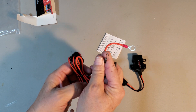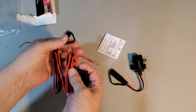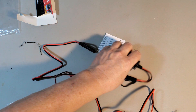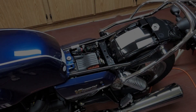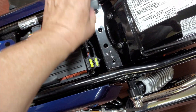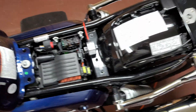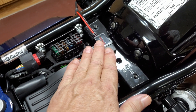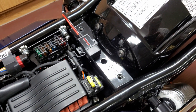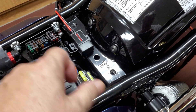I have a fuse, two terminals to connect to the battery, and a length of cable — actually way too much cable. I think I'm going to mount the USB charger right about here. The top of the charger will be below this fuse block so it shouldn't interfere with the seat, and if I plug in a USB cable, I have plenty of room for the cable to make a bend.